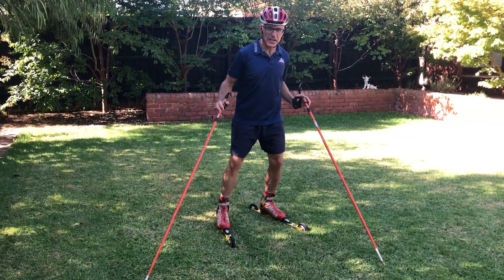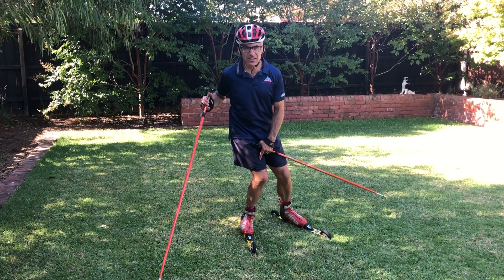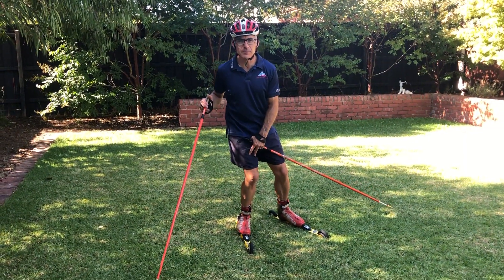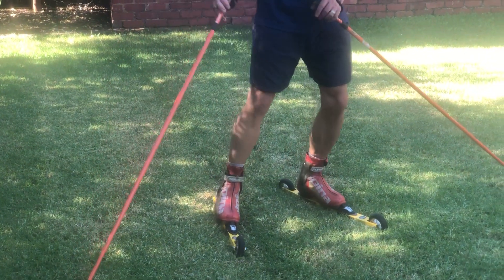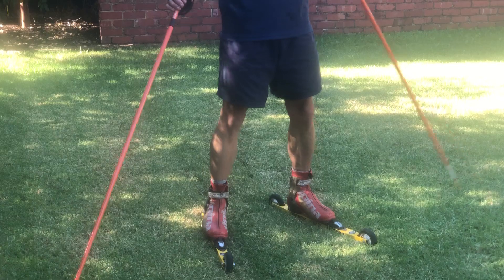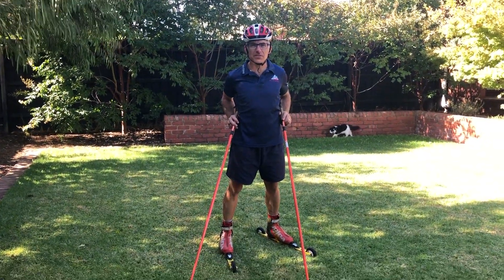Another tip is making sure the knee and toe line up — you don't want to be collapsing in, that's no good. Keep the toe and knee nice and lined up from one side to the other. Thanks for watching, we'll give you some more hints and tips next week.